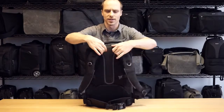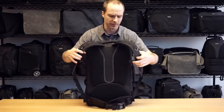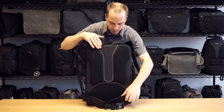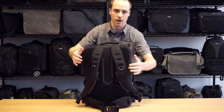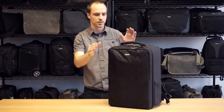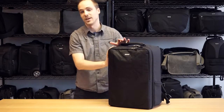The side pocket takes up to a 32-ounce Nalgene or water bottle. On the back you have a really robust harness: sternum strap, really nice padded straps, removable waist belt, and a nice air channel. It's a padded removable waist belt — something you're not going to find on the competition. So nice compact package specifically built for drones. This is the Airport Helipack by Think Tank Photo. Thanks for watching.